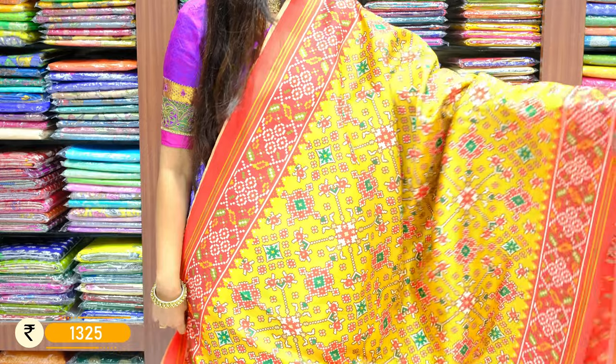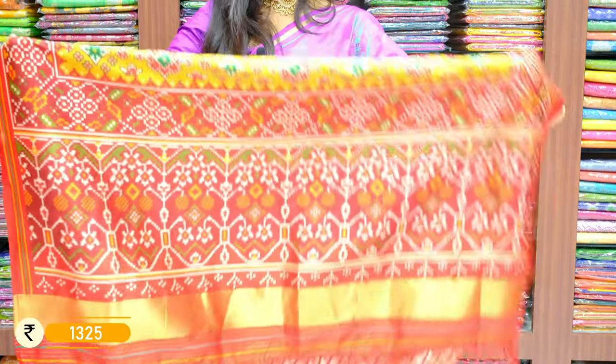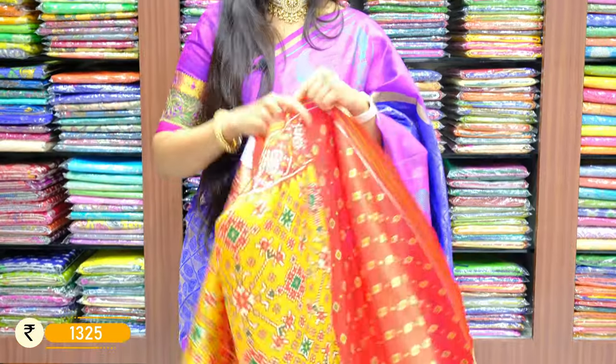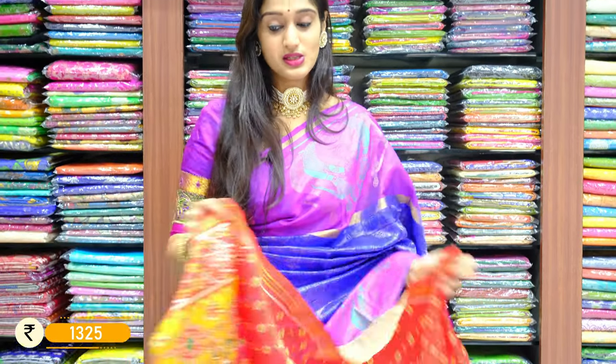You can see the same colors on it, with flowers on the border and palu. Here we have a beautiful print on the blouse with a contrast red color. The price for this is 1325 rupees only.